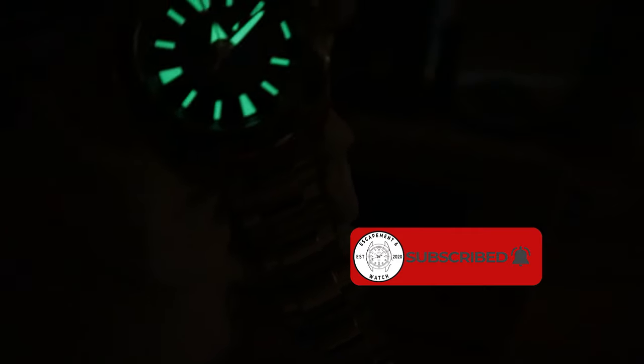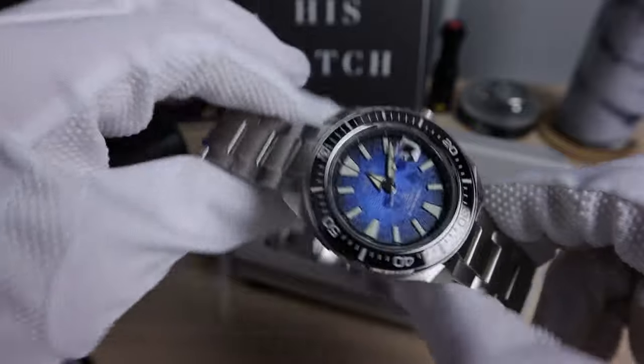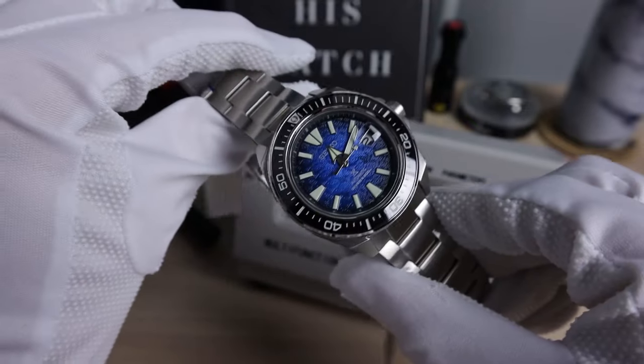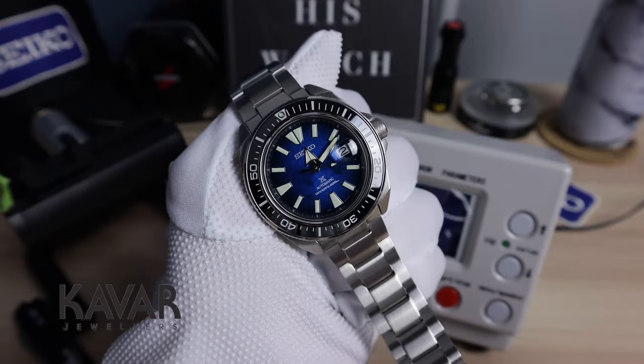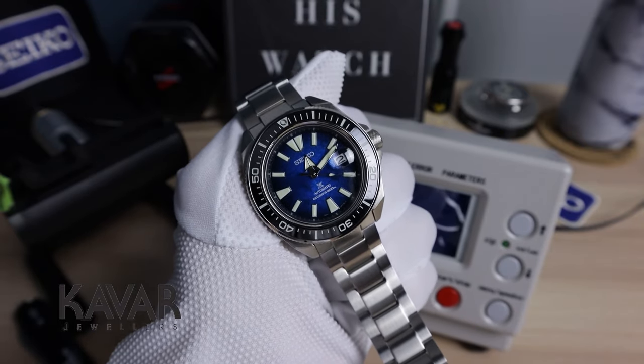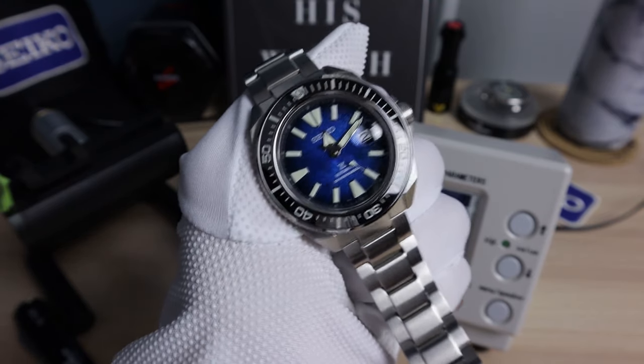Alright, so this is the Manta. I hope you guys enjoyed. Check out Kavar Jewelers — website link down below. Thanks for lending this one in; I enjoyed seeing it and checking it out. Please like, share, and subscribe, and I'll see you in the next one.